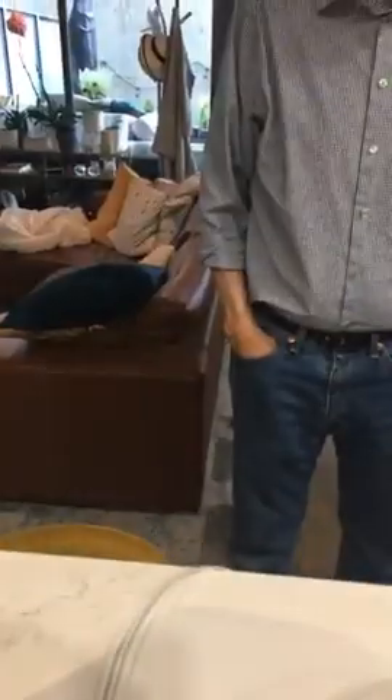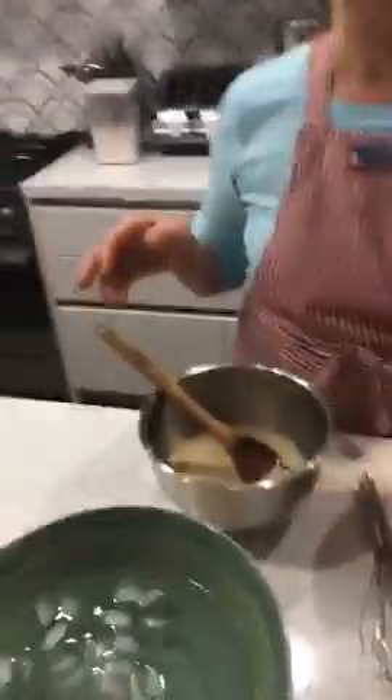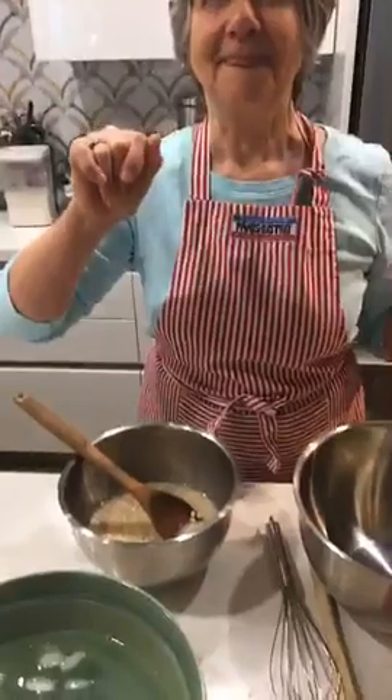I'm going to turn around and let Bobbi film me here. I don't know if anybody's watching but that's okay because it'll save for later, and people want to know how to make a good bread recipe. Sean is on - hi!